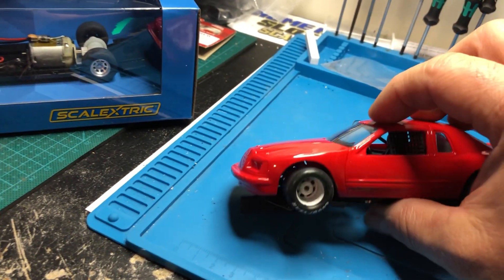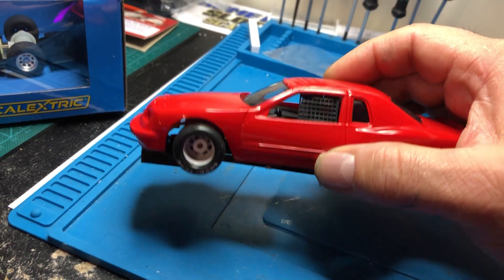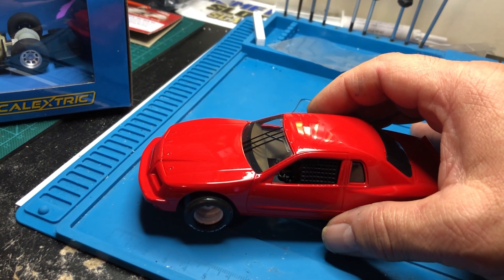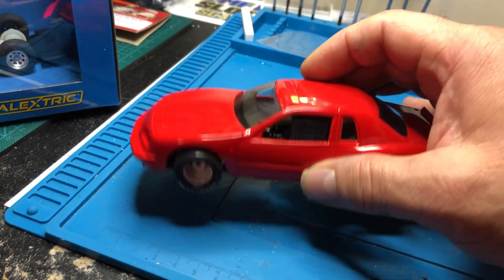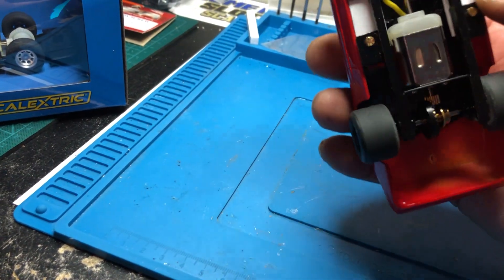It probably needs a little more detail work — painted silver in the front with the lights and radiator grille. This is supposed to be the Chicken Pit Stroker Ace car, but the decals I got were terrible. They don't make them in 1/32nd scale, so I'll probably put a different number on it.